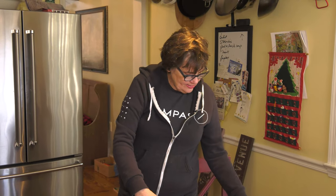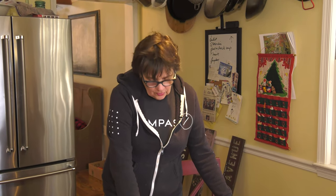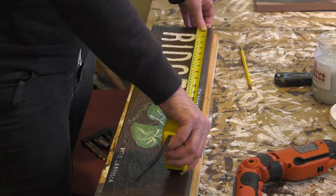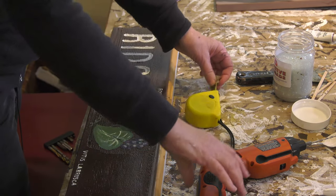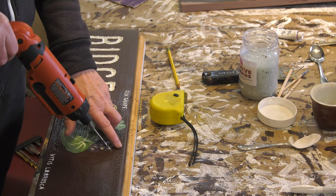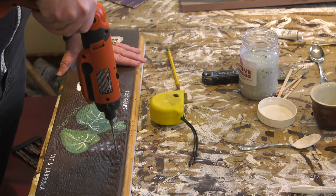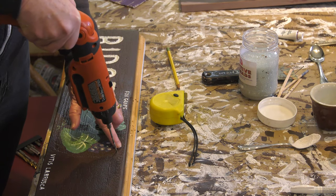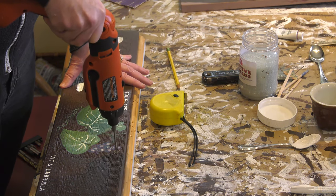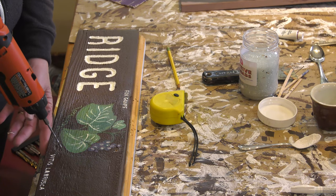The second-to-last step is to pre-drill the holes so they're in a good spot when the signs get put back up. The sign is 36 inches, so you want to drill at approximately 18 inches — give or take an inch on either side. Be very careful to avoid drilling where there was Bondo previously; you can feel for it. You want one hole on the top and one on the bottom.